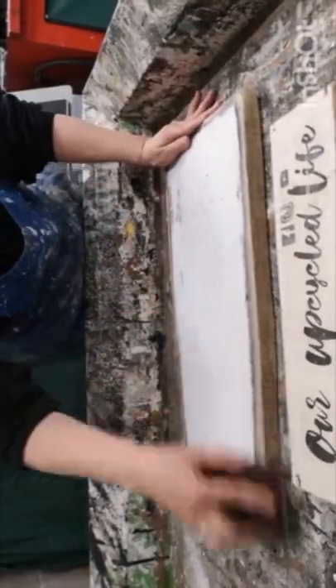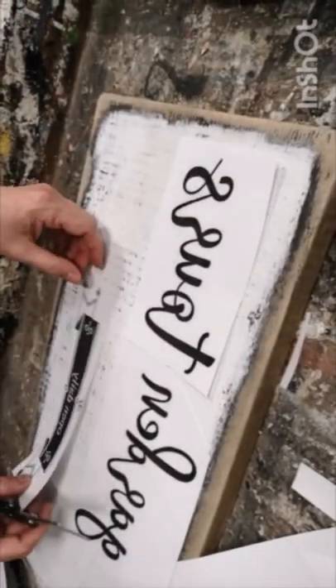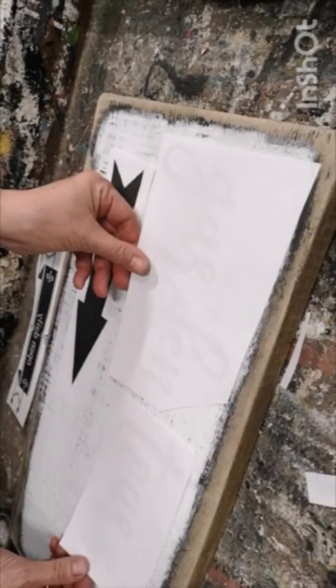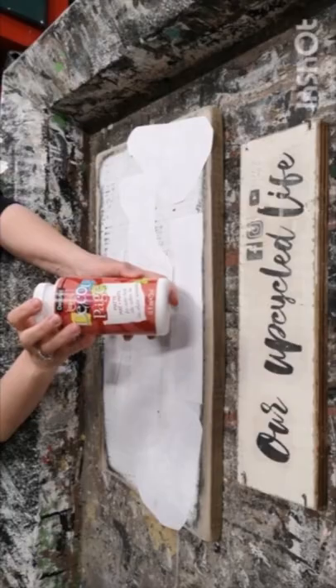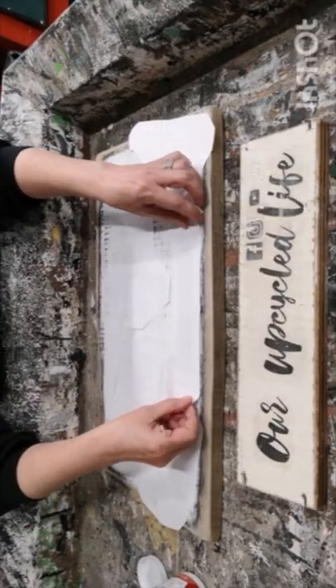Now it's all ready to be made into a sign. I printed off my graphics on my laserjet printer, made sure to reverse my text, and I'm going to use an ecopage glue. Once I get them all sorted out on my sign where I want them, I'm going to put a light coat on each graphic, then put it on the wood and make sure I rub out any bubbles and wrinkles.